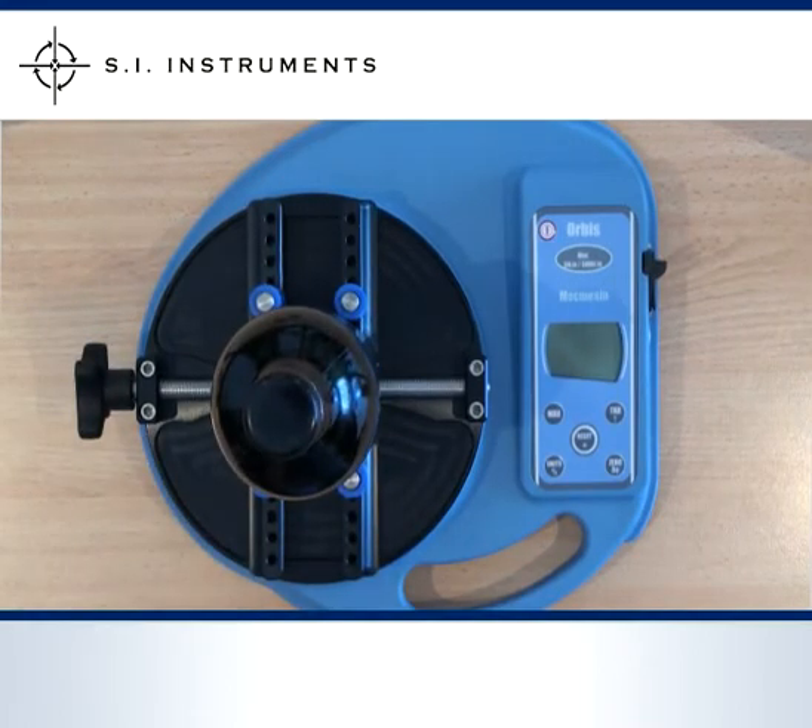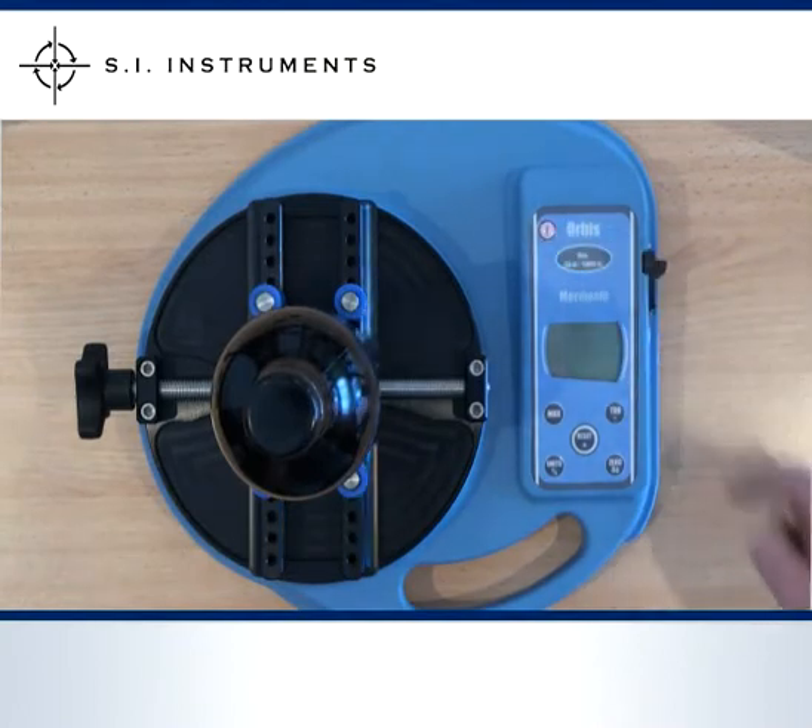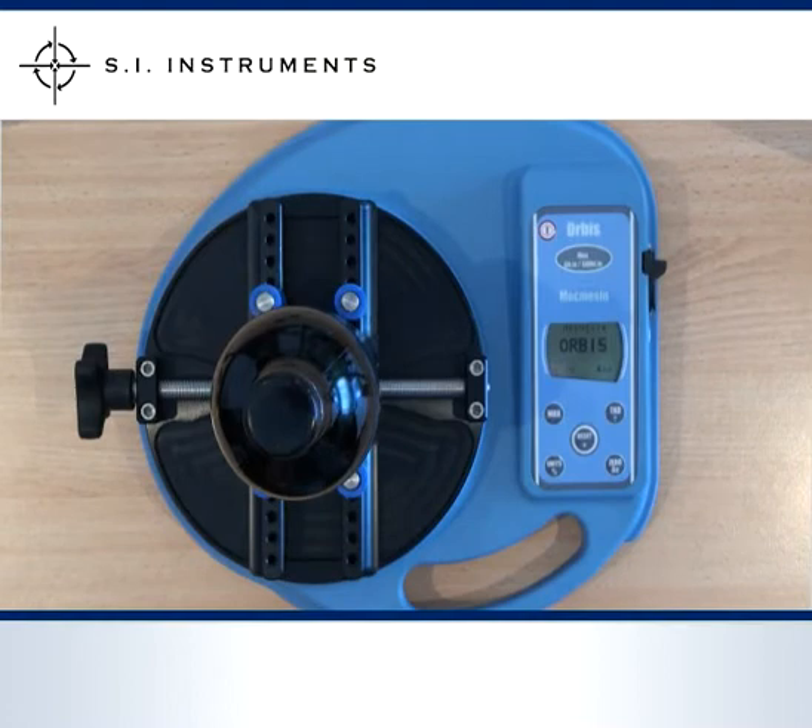Operating the unit is quick and easy. When powering up it runs a self test to check the electronics and the calibration of the torque cell. After the start up the unit is ready to go.